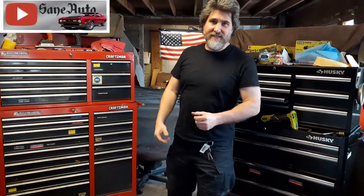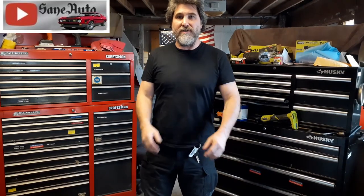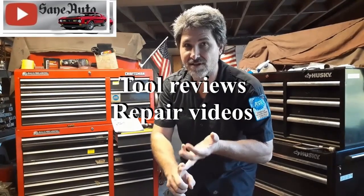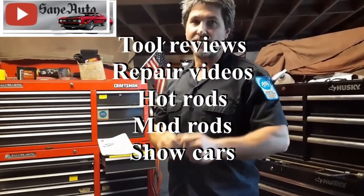Some of the other comments I get are really hard to answer by typing, so let me know in the comments if you want me to do more of these video Q&As. Thank you for watching. If you're still here in the video this late, you are awesome. Hey, if you liked this video, we've got a whole lot more — full reviews, repair videos, show car videos, hot rods, mod rods, you name it. If it's got wheels on it and an engine, it's probably on this channel. So subscribe, like, and binge watch St. Auto.